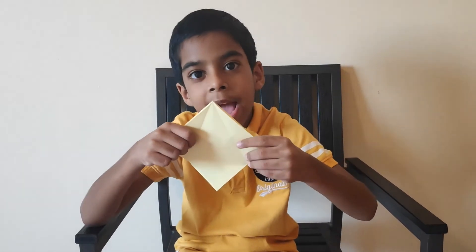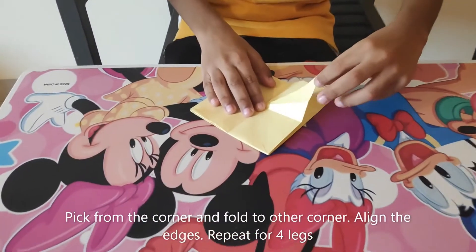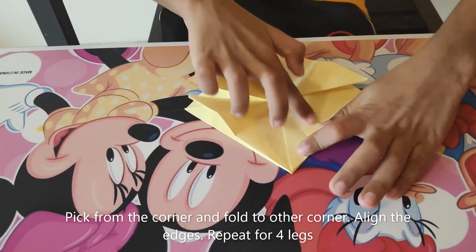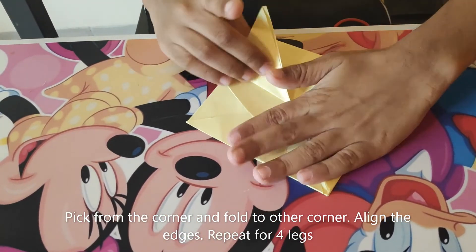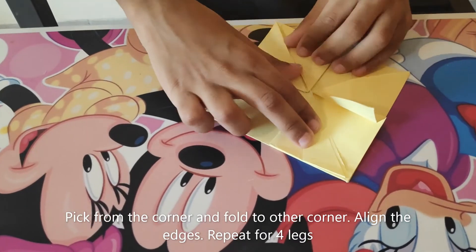Step 5. Now we are going to make the legs of the frog. For that you need to hold this corner and stop at this corner and press the edges. Do it again on the second leg, then the third leg, and then the fourth leg.